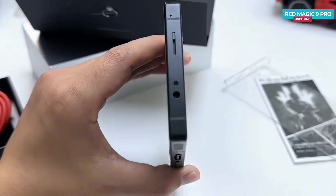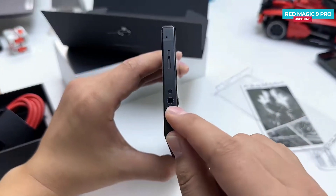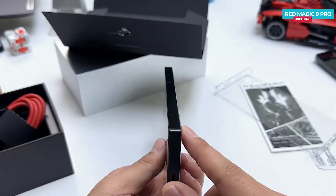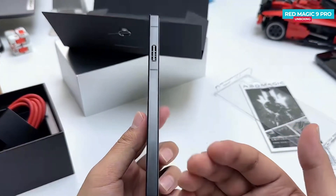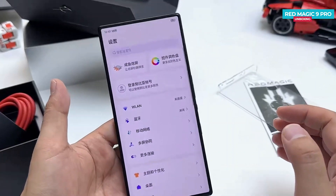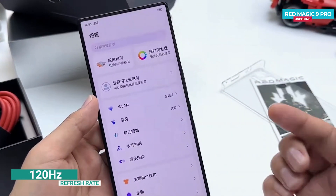No matter how good a Bluetooth headphone is, there can still be some noticeable delay during gaming, and wired headphones also tend to offer more power. Looking at the sides of the phone, you will notice a flat screen, which is again a favorable feature for a gaming phone — curved screens often increase the chances of accidental touches. The screen sports a 120Hz OLED display, ideal for a smoother gaming experience.